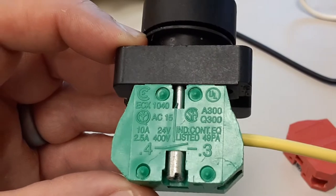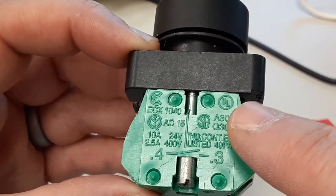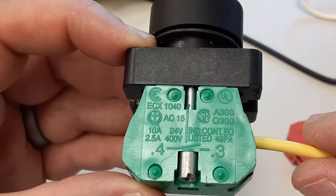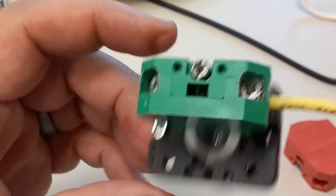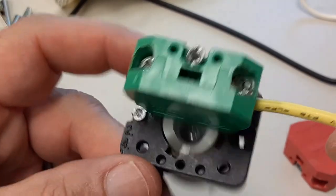Notice also the UL symbol right here. This contact block is a listed contact block and it's got numerous safety ratings on it, so it's a good quality component made in Italy.